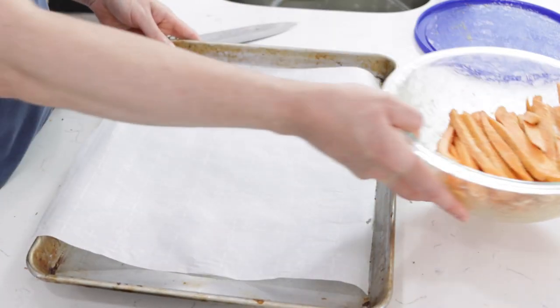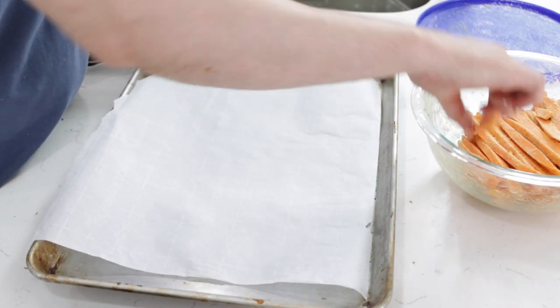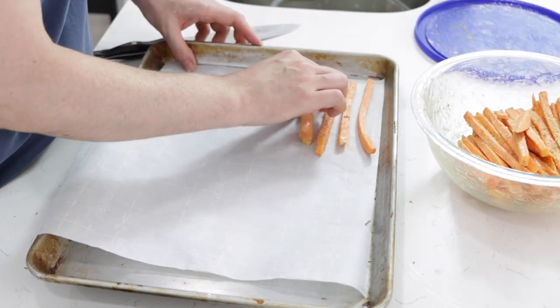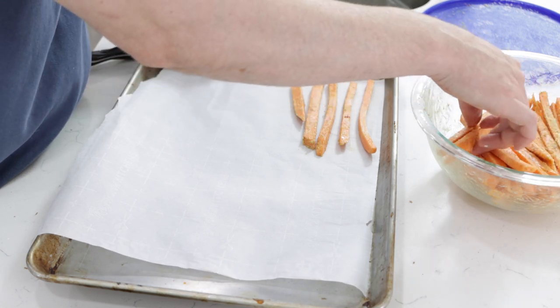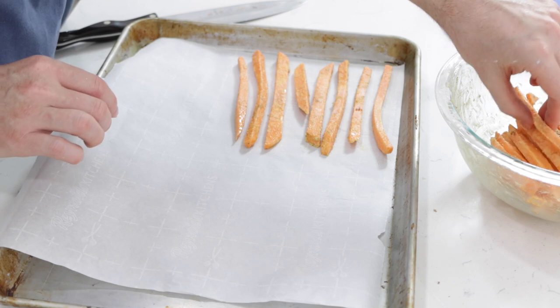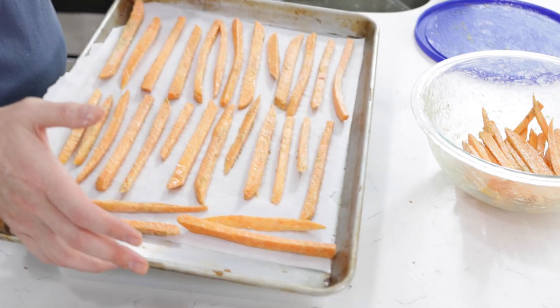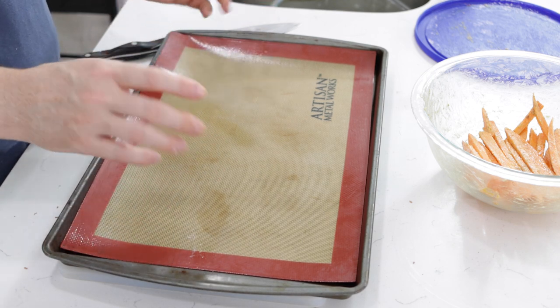I have a sheet pan here lined with parchment paper and I'm going to take these and spread them out — make sure they're not touching. Put about a half of an inch or a quarter of an inch in between them. Use clean hands if you're going to be touching these. On this other one, I'm going to use a silicone mat. They might not turn out as crispy on a silicone mat, but if you don't want to use parchment paper, you can certainly use a silicone mat as well.